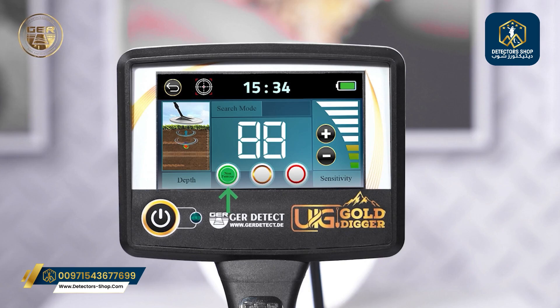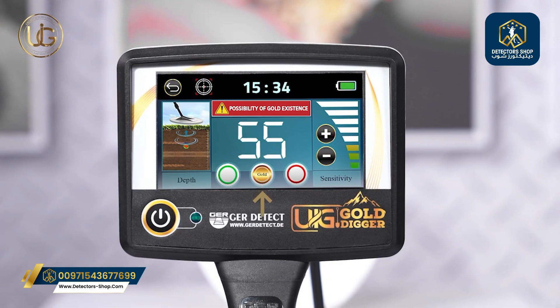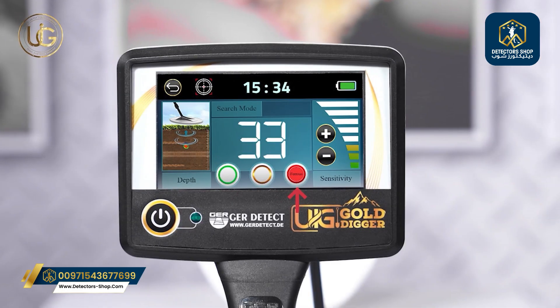Green color indicates the presence of precious metals. Yellow color indicates a high probability of gold presence, accompanied by an alert message regarding the potential presence of gold. Red color indicates the presence of non-precious metals.